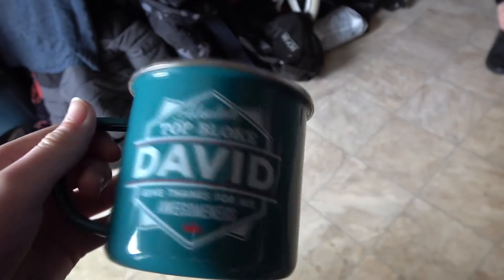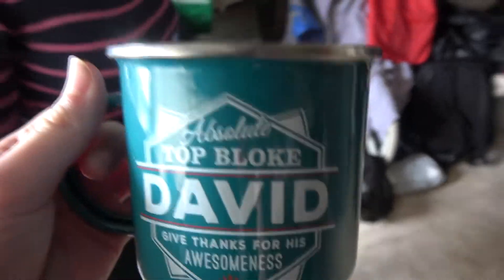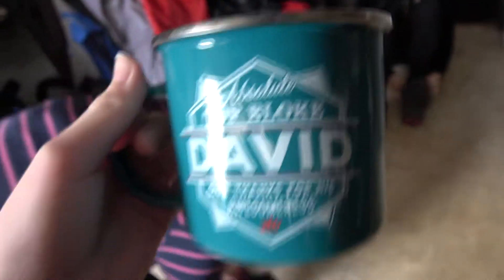Haven't had a drink out of my new mug yet - need to do that, don't I? Oh, you want to hear the funniest joke ever? This is a mugshot.